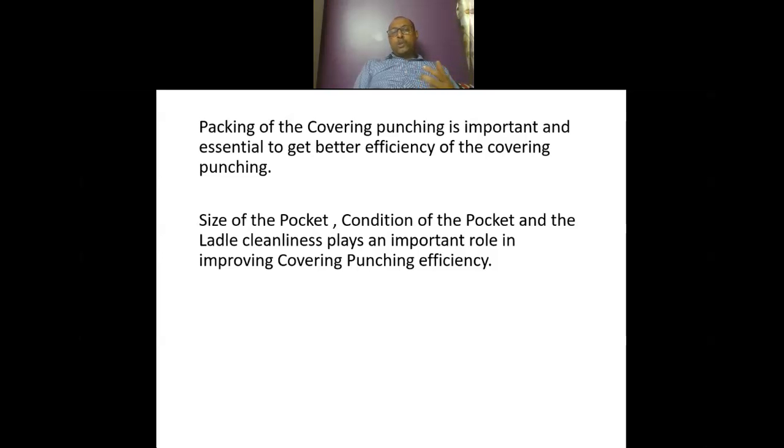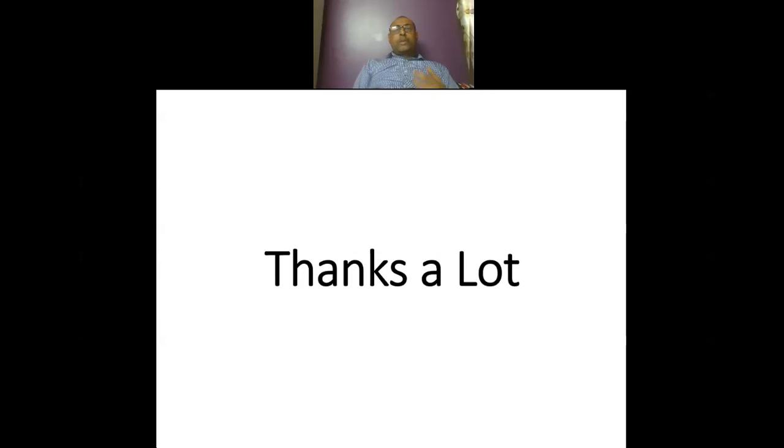Thank you very much for your patient hearing. Hope it will be helpful for you. Thank you.